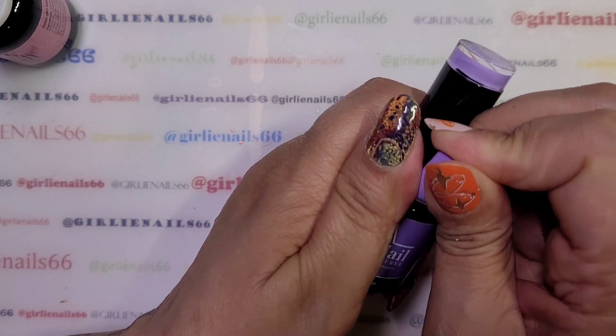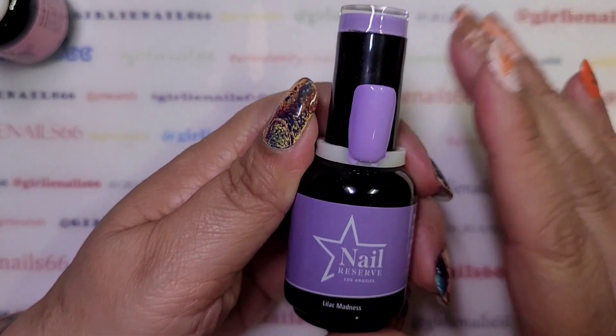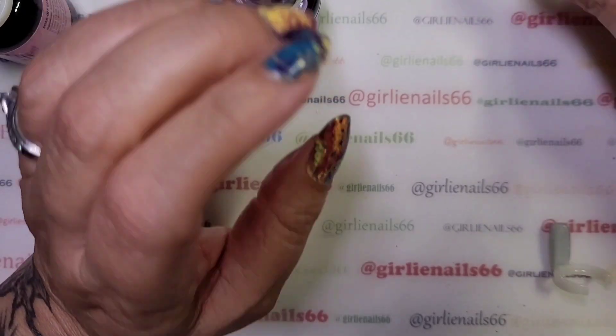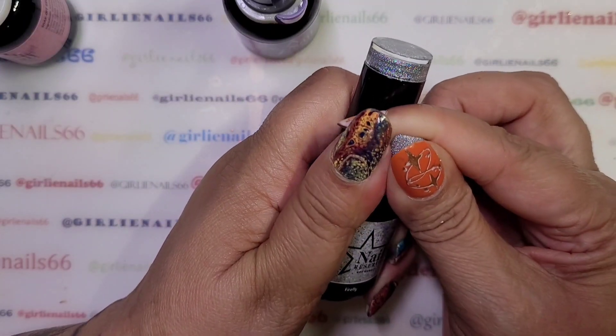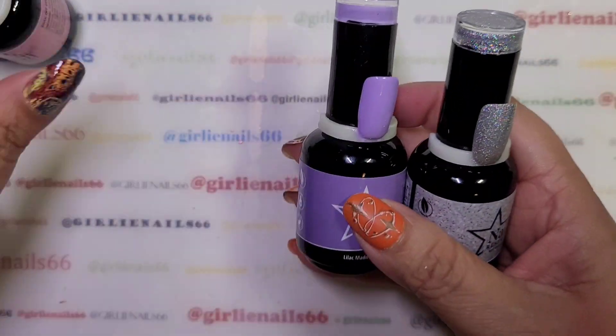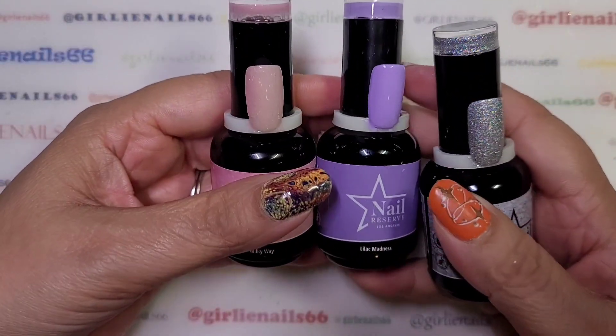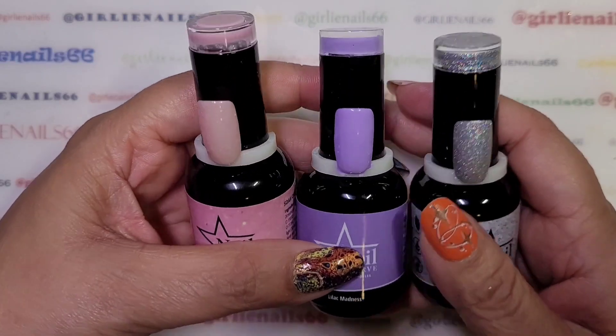So Lilac Madness — gorgeous purple, love it. And then Firefly. These are the three colors that I received today. I really like them, they're so pretty.